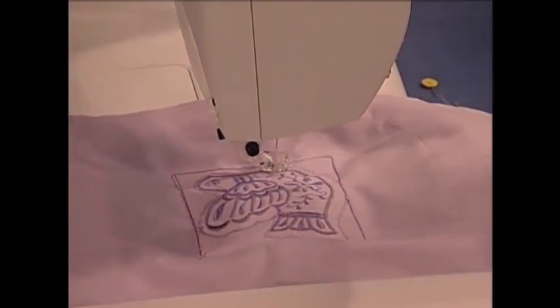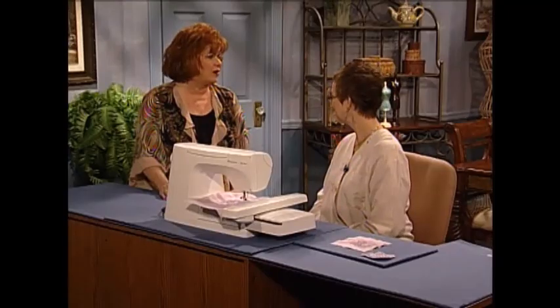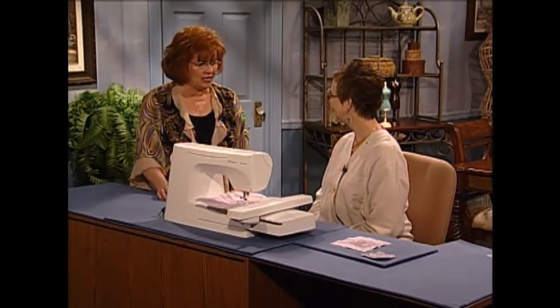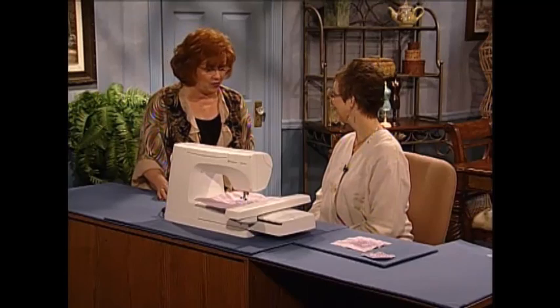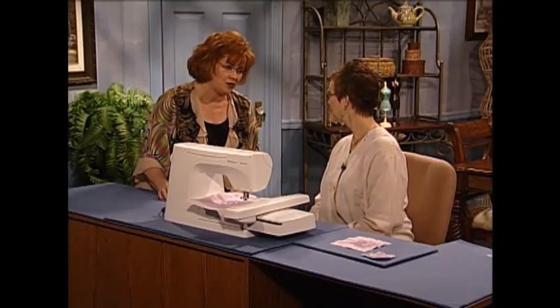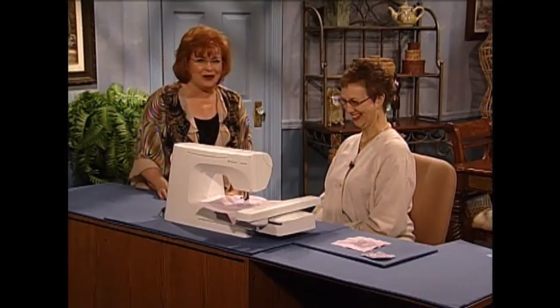Wouldn't that be wonderful for teacher presents, Sunday school teacher presents, special friend presents — your Bible study group, whatever groups you have. What a special touch for Mother's Day or birthday or whatever. I love this project, Denise. So much fun with our sewing, with our embroidery machines. Thanks for having me, Martha.